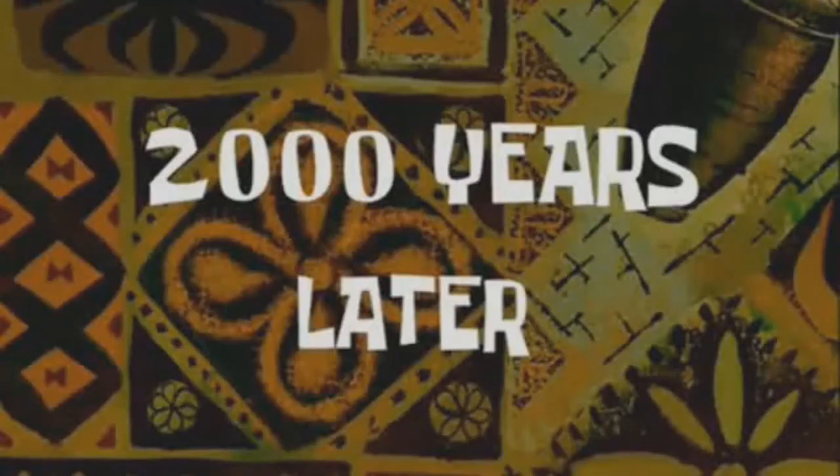Two thousand years later - my eyeliner is pretty even, and now let's conquer the false eyelashes, because yes, I love false eyelashes.